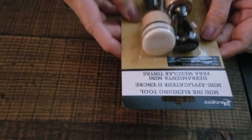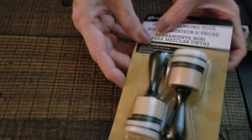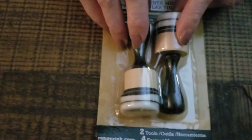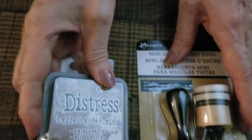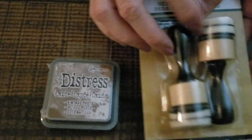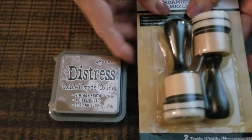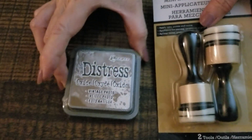Then I went to Michael's and I bought a stamp for stamping. Use a distressed ink, and you can use this around your books or stamp anything with it. It's for making the edges of the book dark — distressed ink, brown.